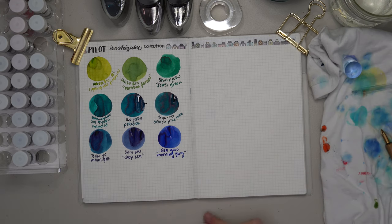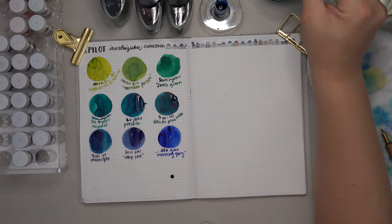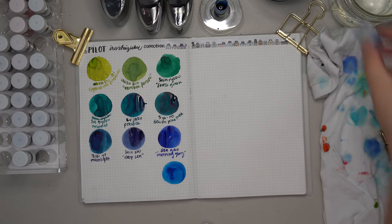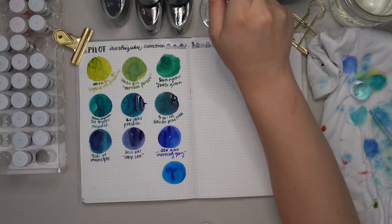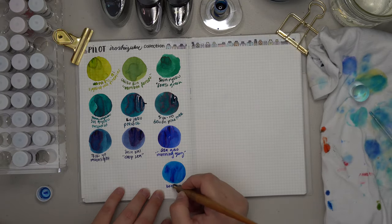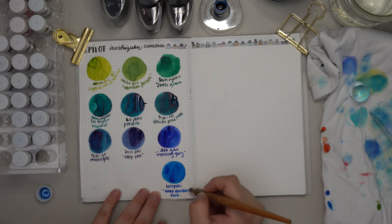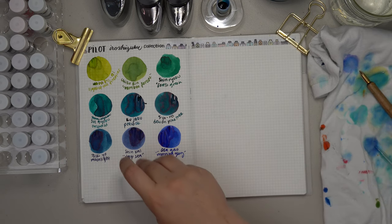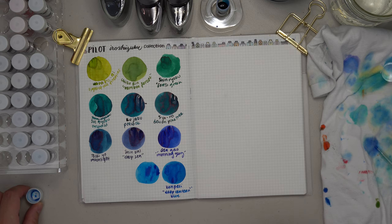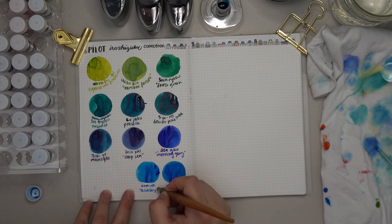Next we have a favorite among many: Konpeki. My sample was altered after a spill during my bright blue inks video, so feel free to check that out. Konpeki stands for deep cerulean blue and is honestly such a gorgeous color in writing and swatches — just overall a beautiful blue. Next we have Ama Iro, which is very similar to Konpeki. It stands for blue sky and is slightly lighter than Konpeki, and just as beautiful.